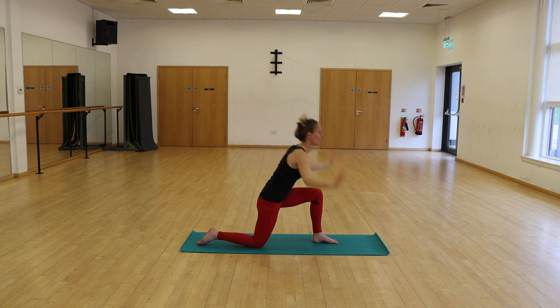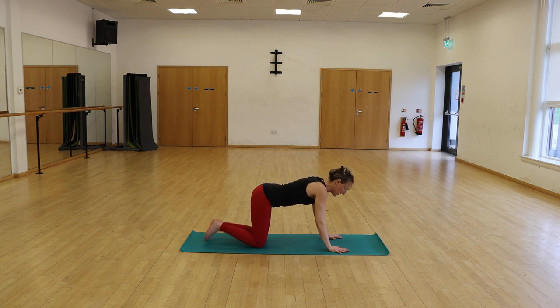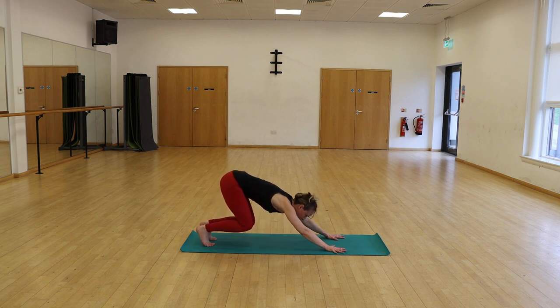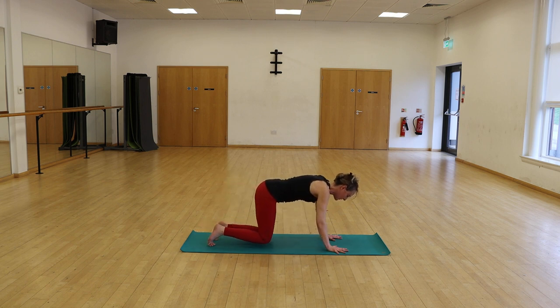As you return the hands back to the mat, sweep both knees back to the earth, tuck your toes under, extend your arms and lift your knees — hover the knees just a touch from the earth, firing up the thighs, strong arms, pushing the mat away from you. And return the knees back down to the mat.